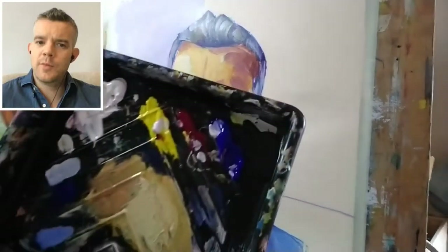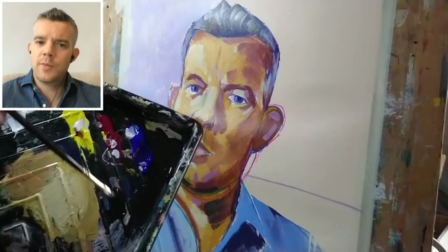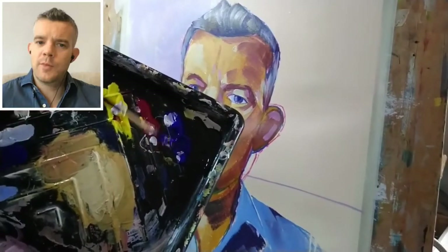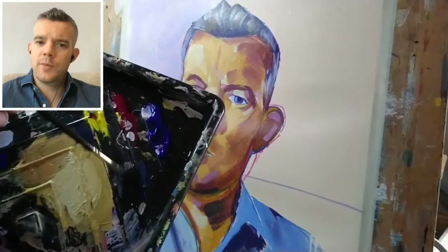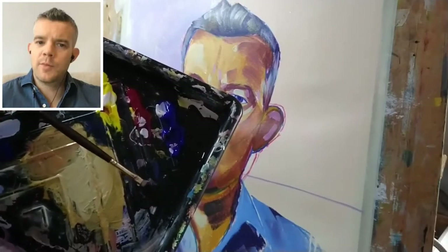Alright, so now we need to go for some very dark darks. I'm going for my burnt umber, which I think is the first time I've actually used the burnt umber in this painting, so I perhaps squeezed out way more than I needed. And some French ultramarine blue. I'm just creating a mixture of that, which is roughly 50-50.